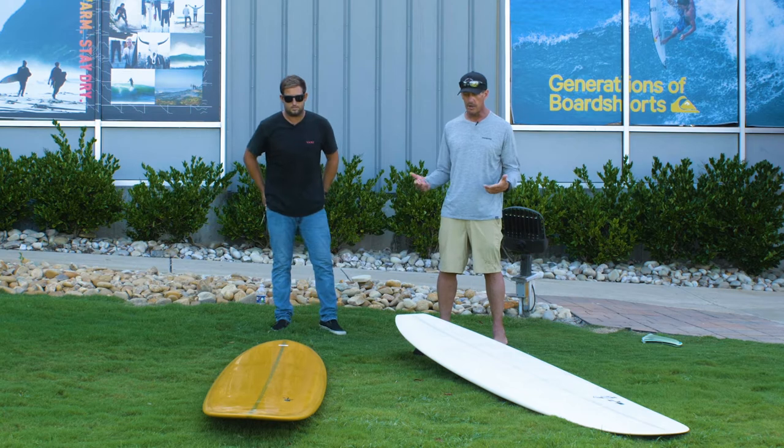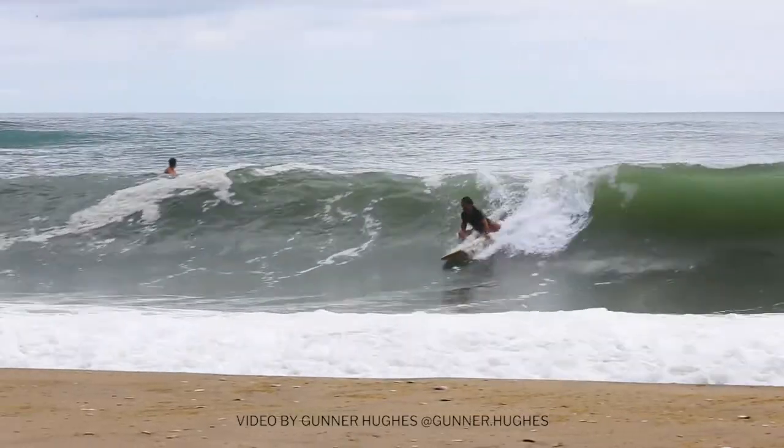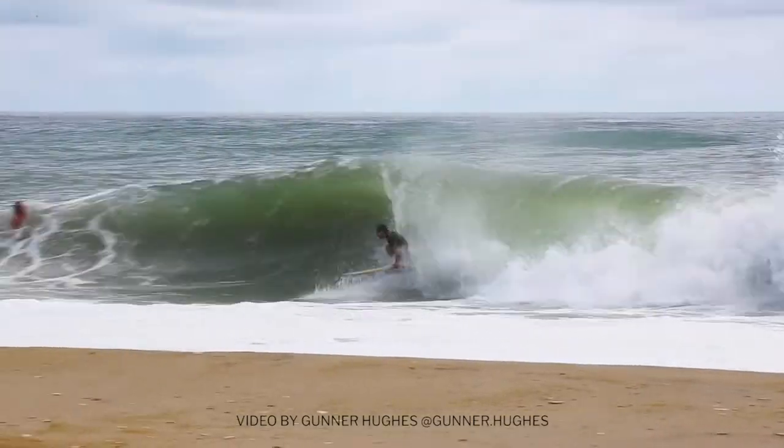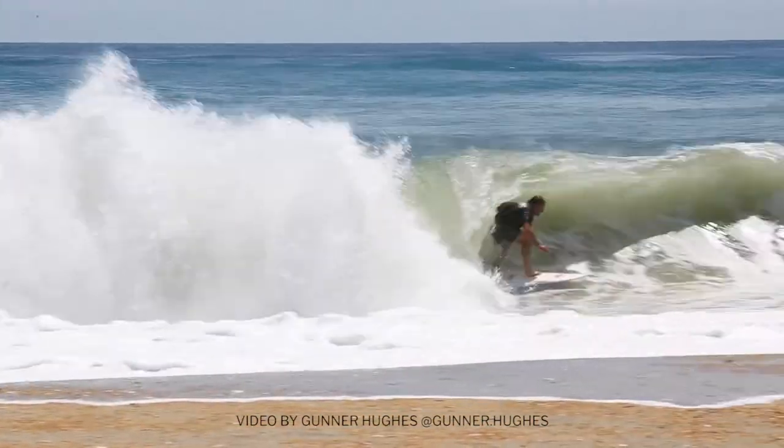We are talking about a few of Justin's models while he's here. He's been staying with us at Waterman's Retreat, drove up here for a swell, and scored during the middle of the summer. It's always nice to have waves in July. Pleasant surprise.